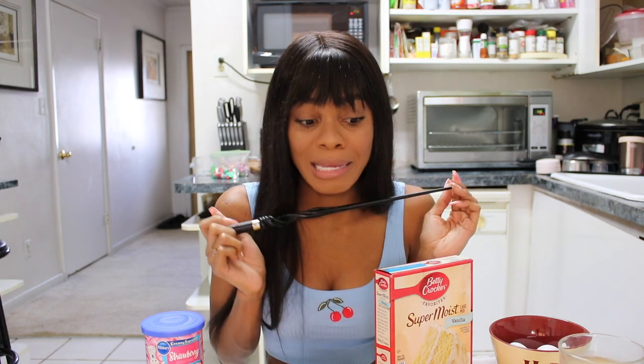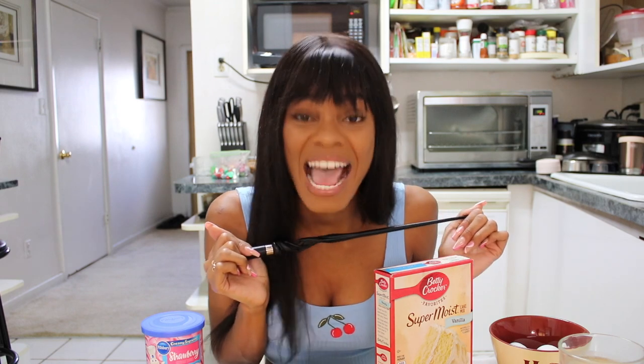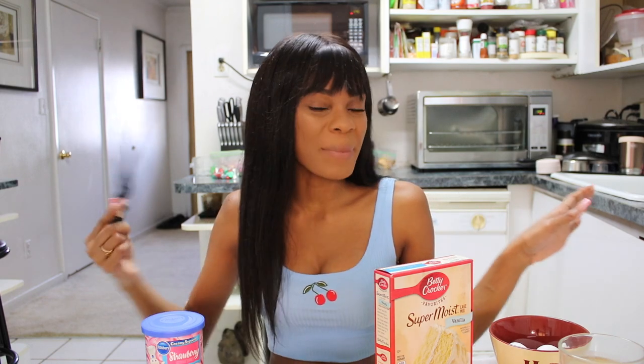I feel like I need all of the luck and magic that Dumbledore brings to the table because this cake, although it is pre-made, just might be a recipe for disaster. But if you're ready to see me make the Happy Birthday Harry cake, then keep on watching.